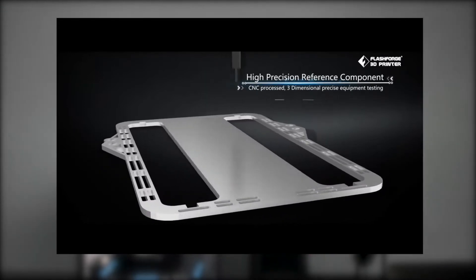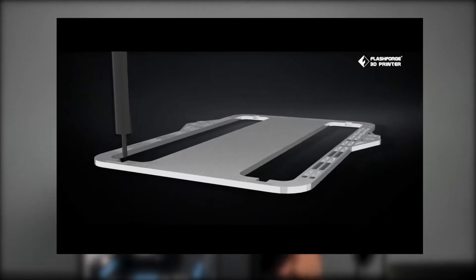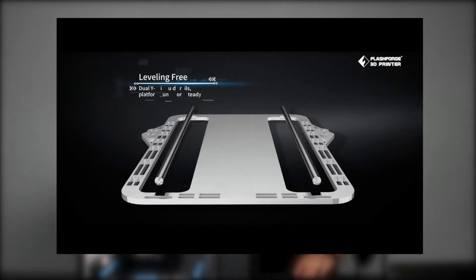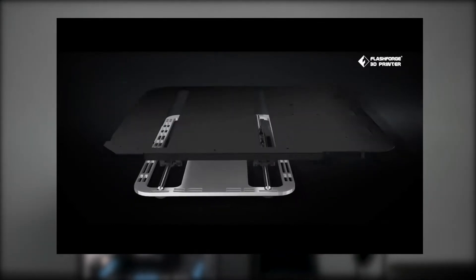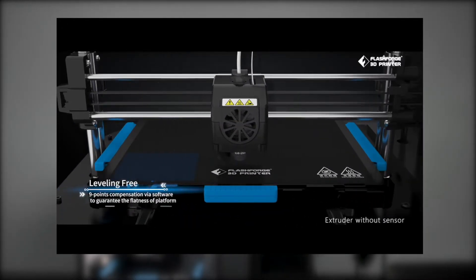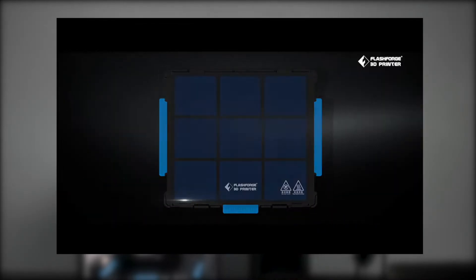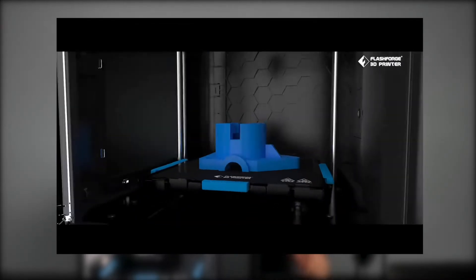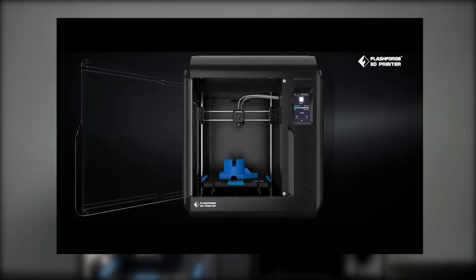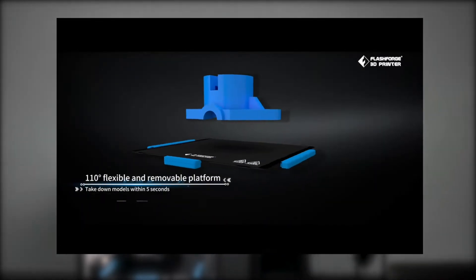It is a FlashForge — a high quality machine. It has everything to offer. Some reasons why it stands out for me: it has an abundance of features. It has a built-in camera inside, which most FlashForges do have. It also has a really nice auto bed leveling system — I really like that system.